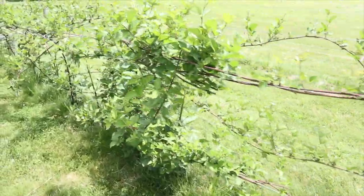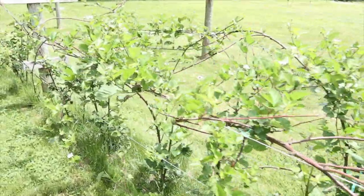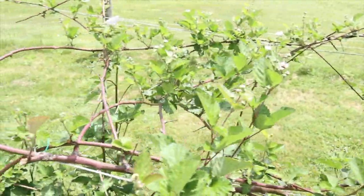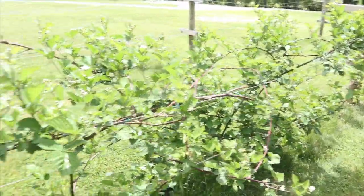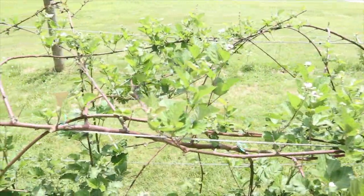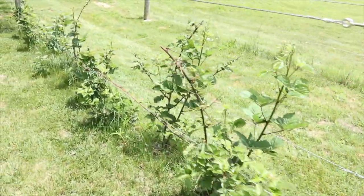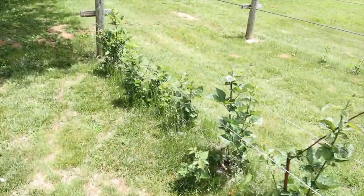I'm really excited about our chances with the blackberries this year. This is the second full year with the blackberries — you can see from all the blossoms, hopefully we're going to have a bumper crop this year compared to last. Our first year did produce some berries but not very many, and I'm hoping this year's crop is going to be better and better every year from here after.